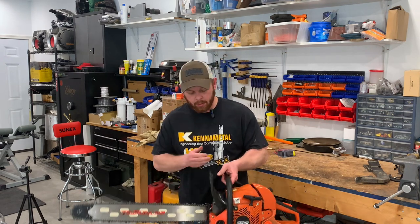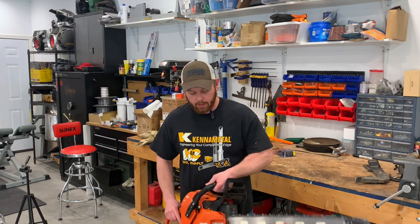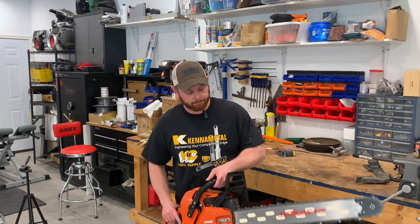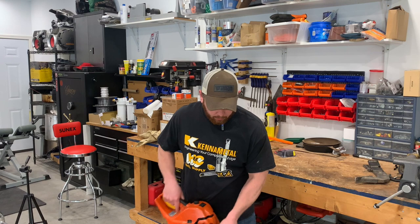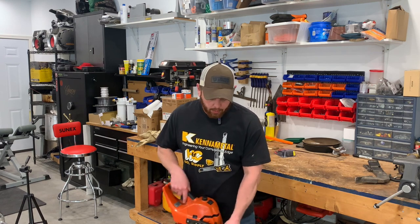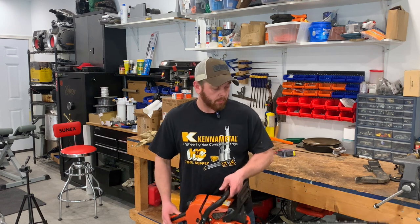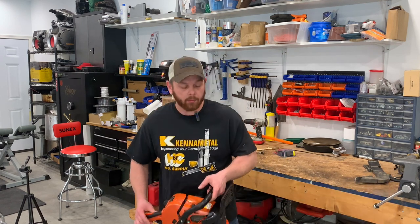It feels pretty good. I'm not your chainsaw expert for sure, but it feels pretty balanced to me. I can't wait to get to use it. It would be nice having that extra four inches because now I'm right at — almost to the ground without having to bend over. So I can cut all the logs laying on the ground and not have to be quarter bent over. That's going to be great.